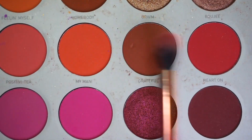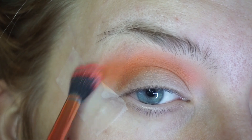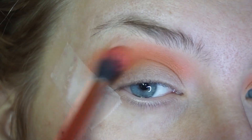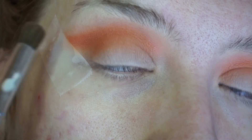I am now dipping into the Grateful shade from the Jaclyn Hill Morphe Volume 2 palette, and now I'm really trying to create a wing with this color. I am dragging it out and buffing it back into that crease, just trying to create more of a defined, angled look.